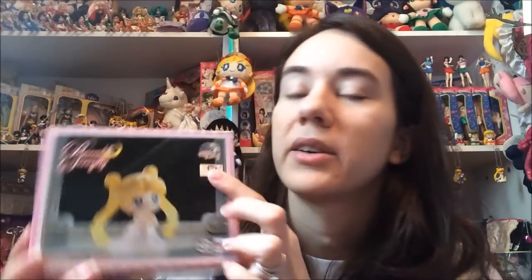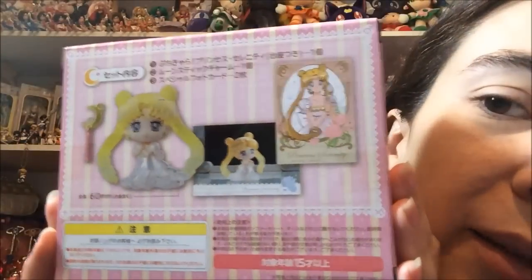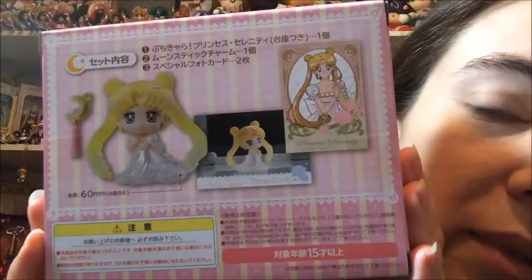The Megahouse logo is up there on the bottom and the sides. There is a toey sticker on the front of these, so I guess that would be a good giveaway if you got an official one. And then on the back it shows everything that comes in the box.